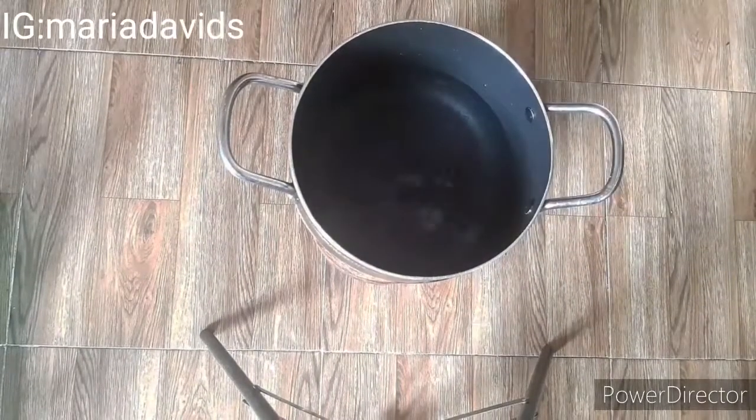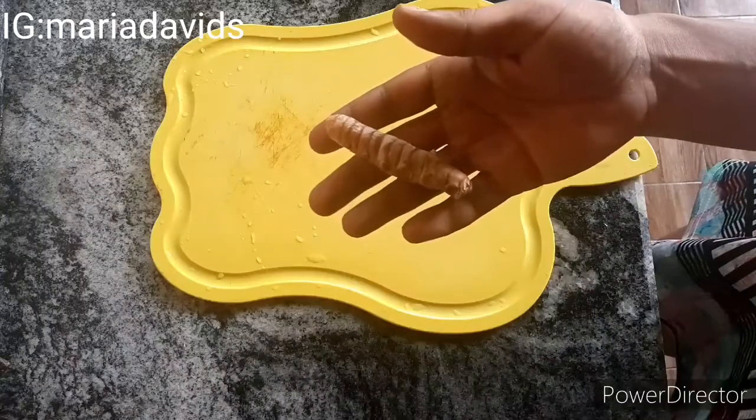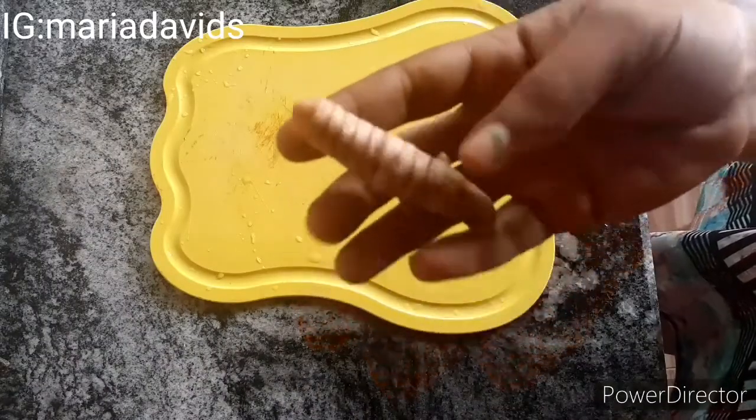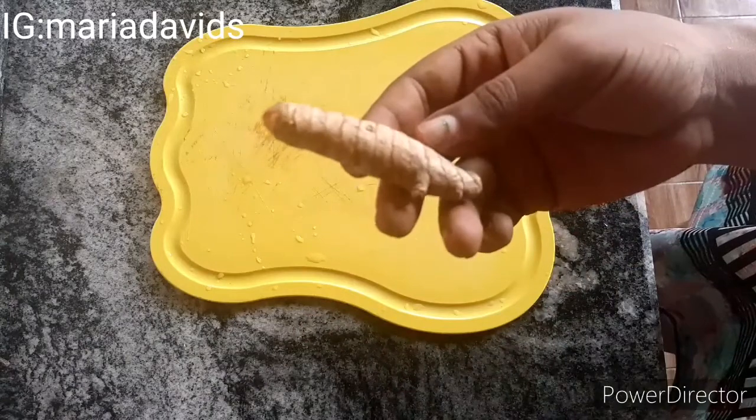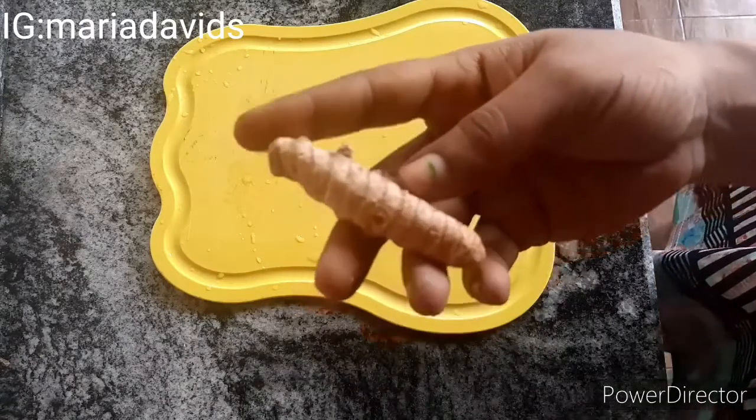First off, you must boil your water. The water I used was about 50cl. I used sachet water — if you don't have sachet water, just measure 50cl inside your pot of water.